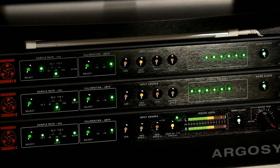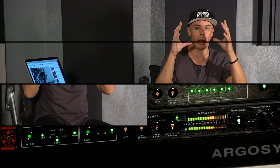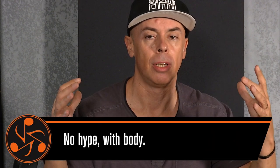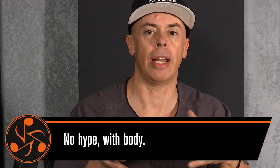What I was looking for many years was an expensive sound. How can I describe the expensive sound? A natural conversion, no hype, but with body. And I feel that when a converter starts to try to give you more on the top, more on the bottom, make it feel something from the beginning — that's the point that you start to question yourself.